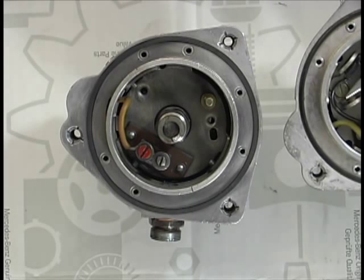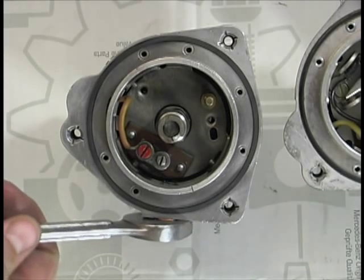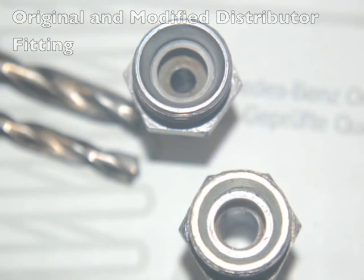We now need to drill out the distributor fitting so that the two Petronix wires will fit through. Remove the fitting from the distributor with a 17mm wrench. We're going to drill it out with a 7/32 drill bit. Reinstall the drilled fitting back into the distributor.